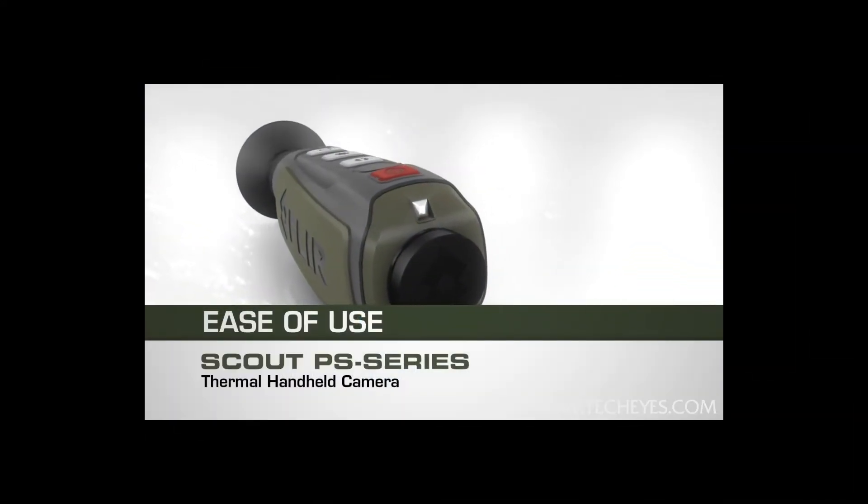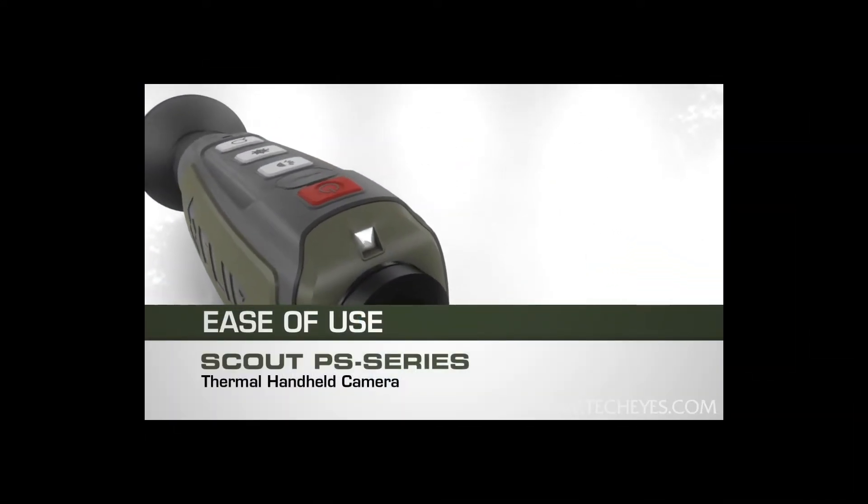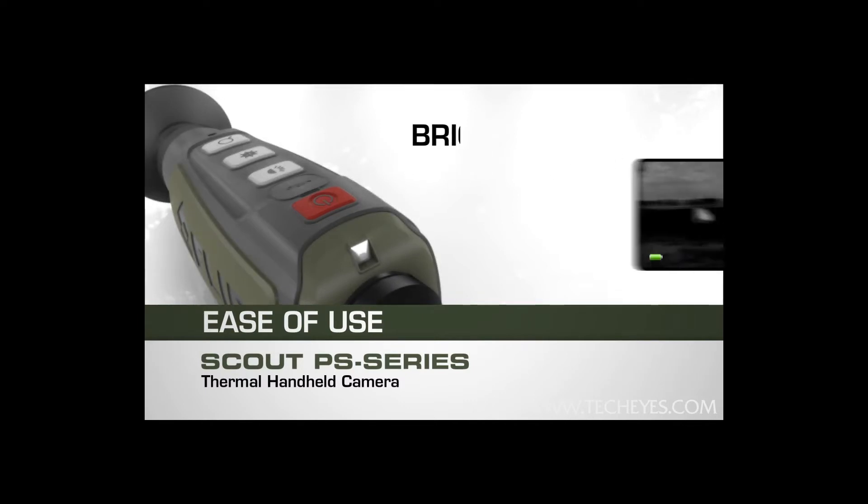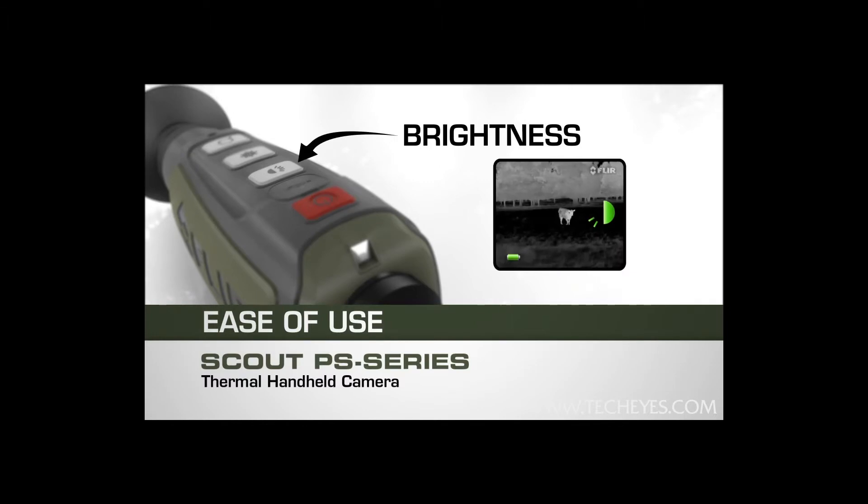The PS Series features simplified button design that makes one-handed operation a snap. Power up within 1.5 seconds with the touch of a button. Select from five viewfinder brightness levels to adjust the image the way you like it.